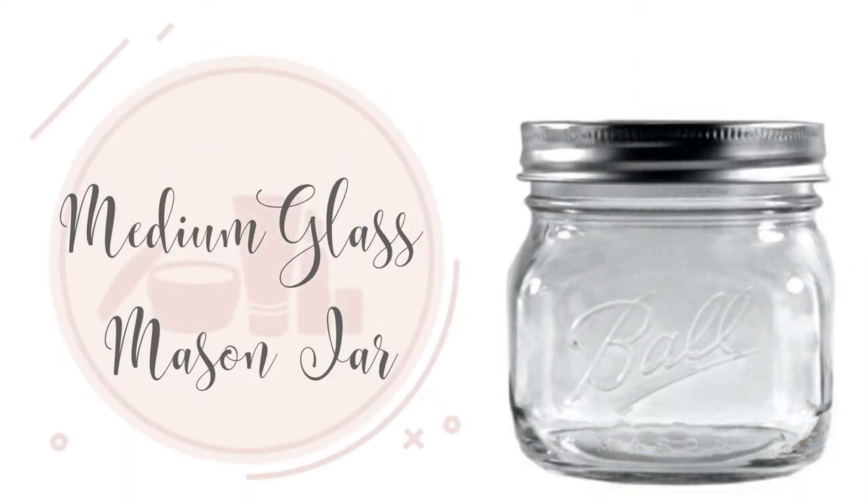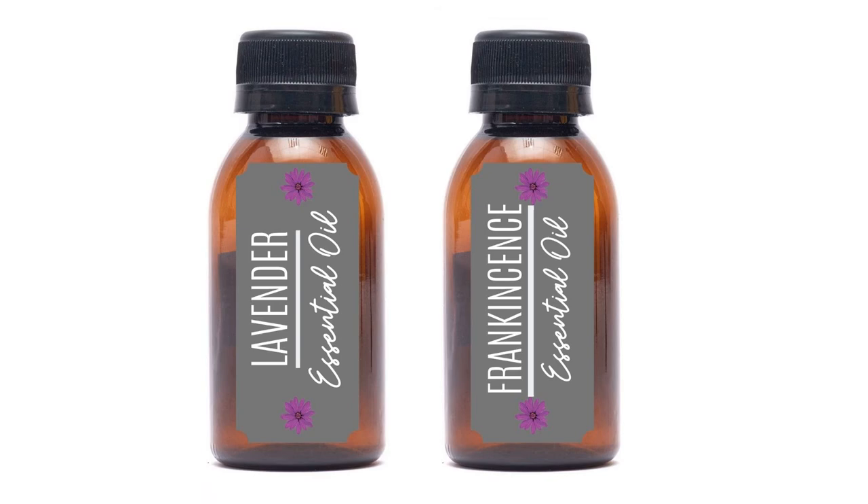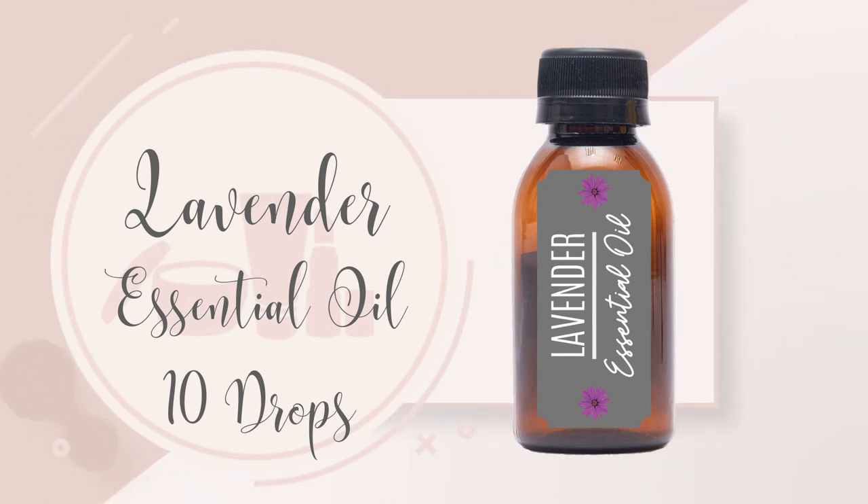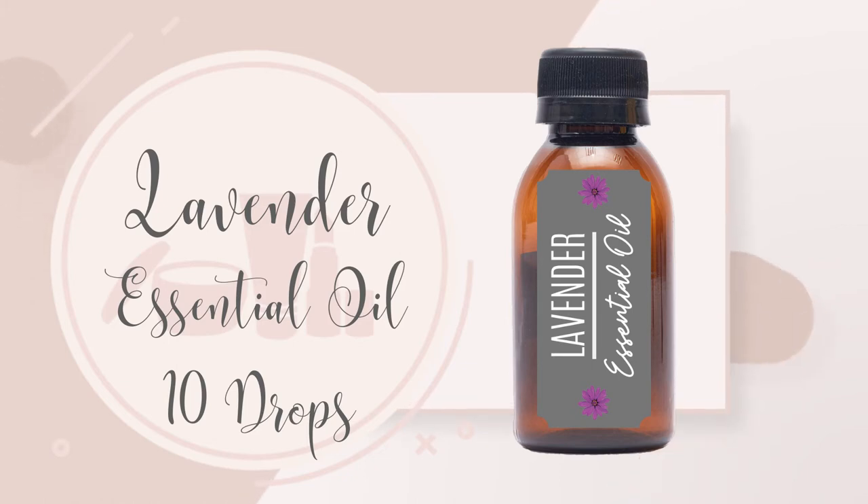One medium glass mason jar. The essential oils I like to use are lavender and frankincense. 10 drops of lavender essential oil. Lavender can induce calm, relaxation, and improve blood circulation. It's an antioxidant, antibacterial, and antifungal.